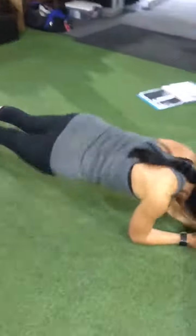Roll over, Nicole. And twisting planks — she's going to go down to her forearms. And she goes side to side with her hips like a rainbow. Good, that's 45 seconds.